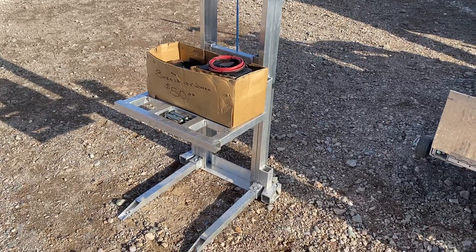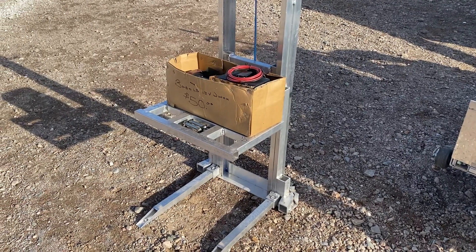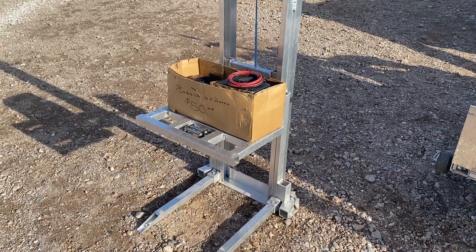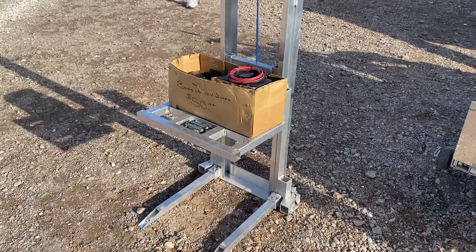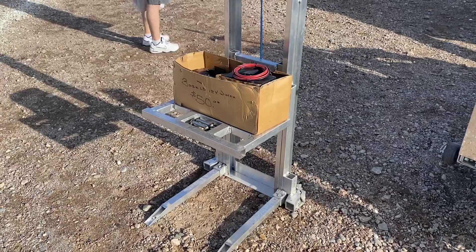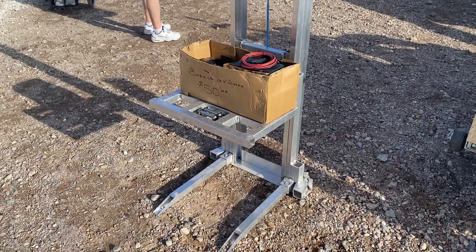You pull a 40-to-45-pound hand truck up, fold it up — it's only about 8 inches thick and 24 inches wide. Pull it up the ladder onto a flat roof to a roof hatch. At that point, the hand truck becomes a crane, and the cable is lowered down with a 2,000-pound lifting rating.